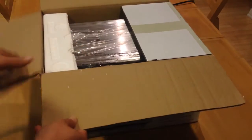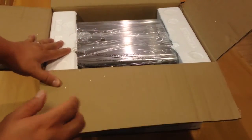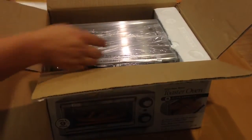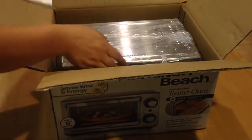Got it open — the moment of truth. The reason why I got it is because it's sort of like a stainless steel color, so it goes with my kitchen. It comes with these styrofoam inserts.